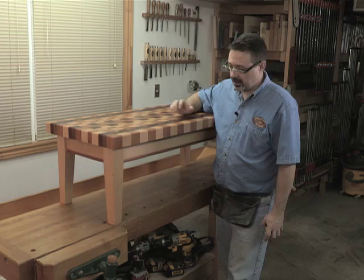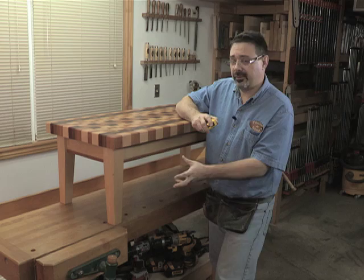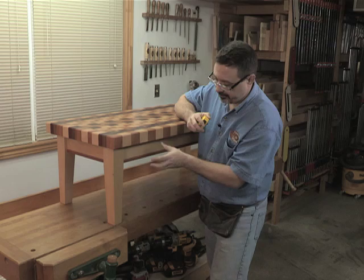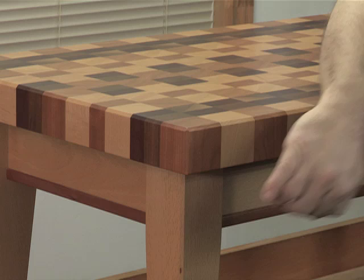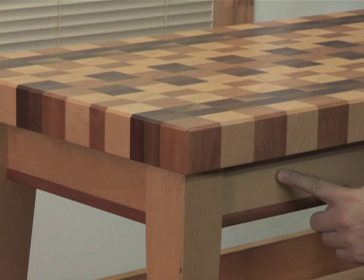I'll give you the general dimensions of the base as well. I've got legs that are about two and a half inches square at the top, which is pretty big for a coffee table, but given how thick the top was I thought it needed some visual weight to handle that. Then it goes down to about a one and three-quarter inch square at the bottom. The overhang I chose is a little over one and a half inches on all four sides.